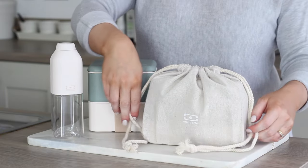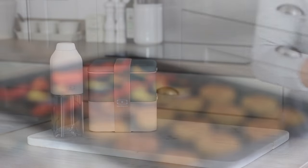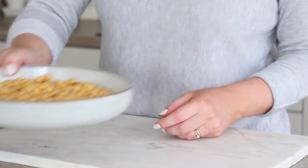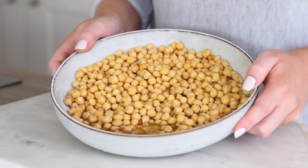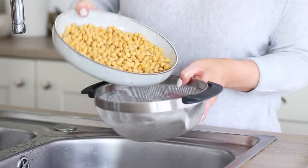Onto the two meal prep options for the week, the first one being a pea falafel tray bake. For the pea falafels I took one cup of dried chickpeas — not tinned or jarred chickpeas — covered them in water in a bowl and soaked them overnight.